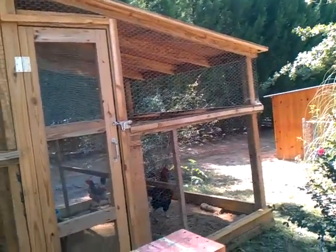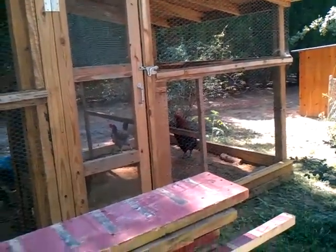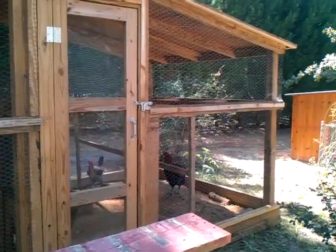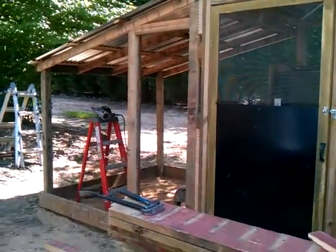That was the original chicken coop that I built. I came in here and built this little shed on the side of it and put the ducks in because I wanted them to all have enough room and enough places to roost. Now me and Justin are putting one on this side.